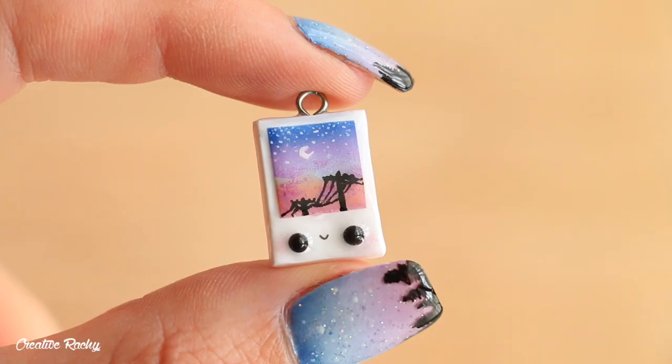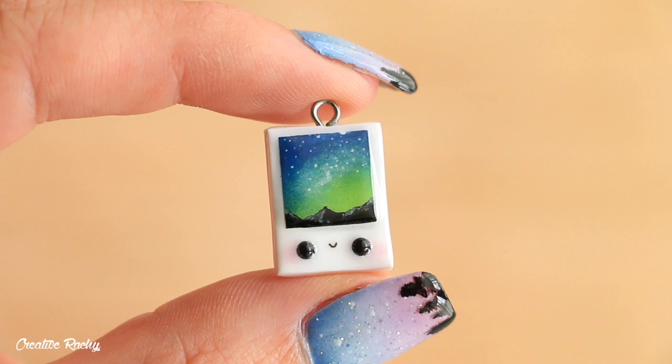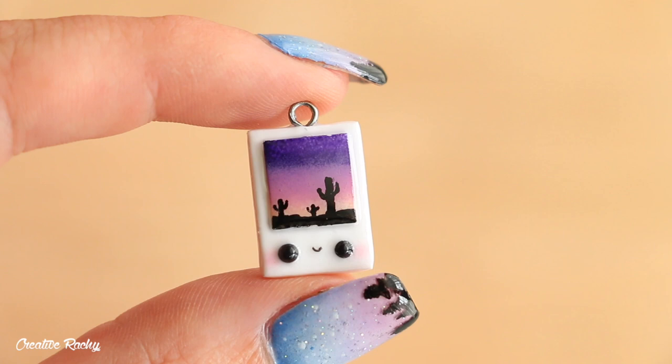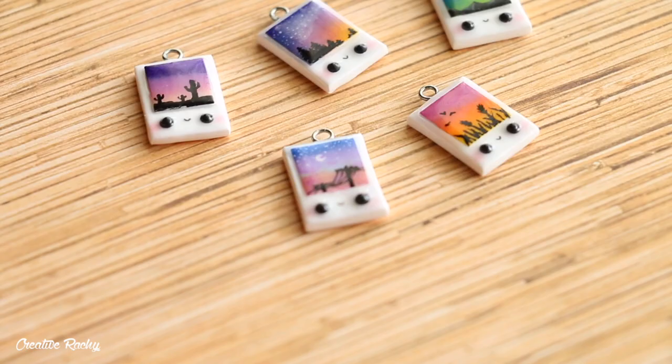Here are what my miniature polaroid pictures look like once they're completely finished. I really love the way these turned out, especially because they combine two things I'm really loving at the moment — making kawaii charms and painting silhouette images. If you enjoyed this tutorial please give it a big thumbs up, subscribe to my channel for lots more crafty videos, and I'll see you next time, bye!